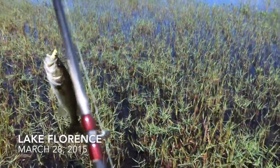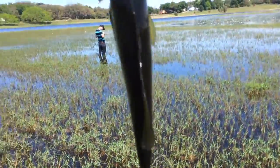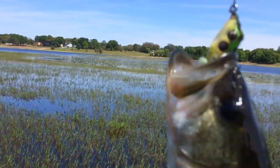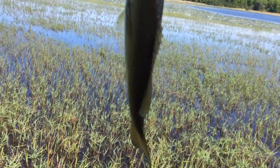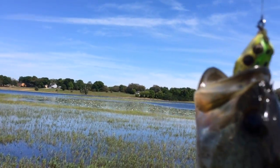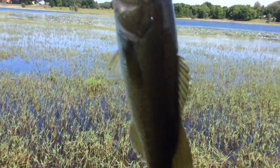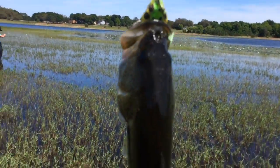Hi fish fans, the second fish of the day on a frog, about a two and a half pounder — not bad. He hit it good in the grass there, nailed it. Travis just missed one out there in the grass field, he's going to try to hit it again, but definitely on the frogs today. Having a good day, see if we can go up to our limit of five today. How about that?